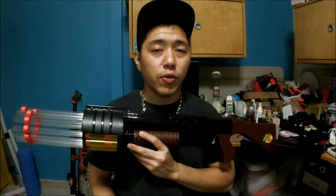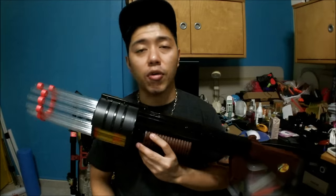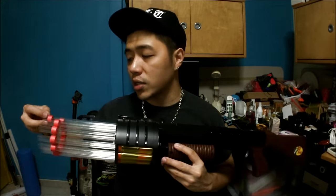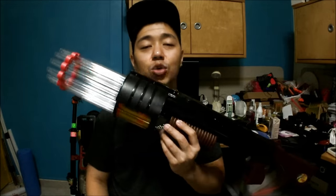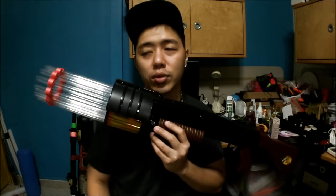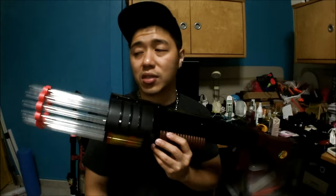Thanks so much for sticking through, and I hope you liked this video. If you did, please give me a thumbs up, and if you're not subscribed, consider subscribing because I make Nerf videos every week. It's not very often that you get to see a Doomsayer nowadays, but people who have been Nerfing for a while know that these things mean business.